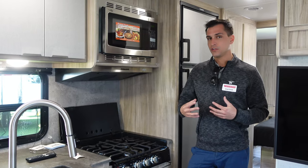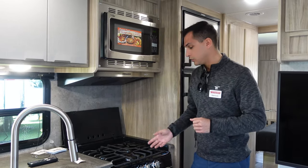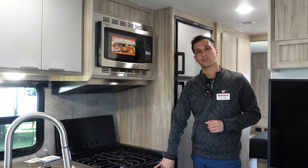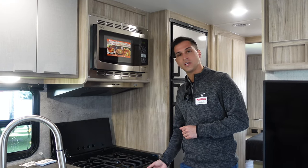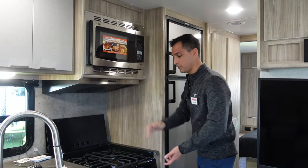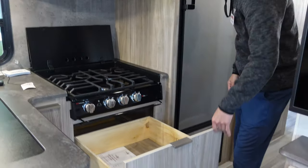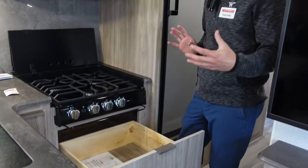The knobs on the cooktop are what they call functional backlit knobs — a nice safety feature. If you bump one and turn the gas on, the knob turns red to let you know gas is flowing. We do not have an oven; however, we do have a convection microwave. And instead of the oven, we've integrated a nice big pots and pans drawer. You can never have too much storage in one of these floor plans, especially when you're going smaller.